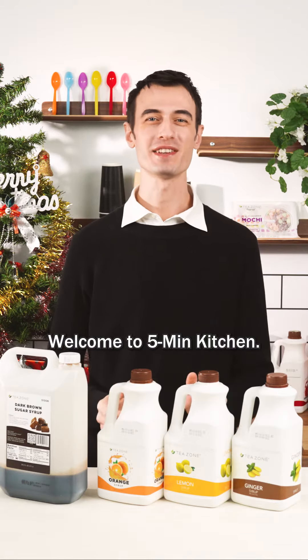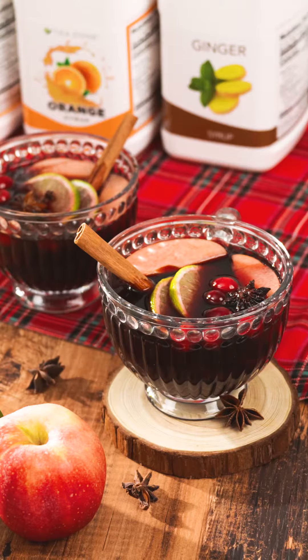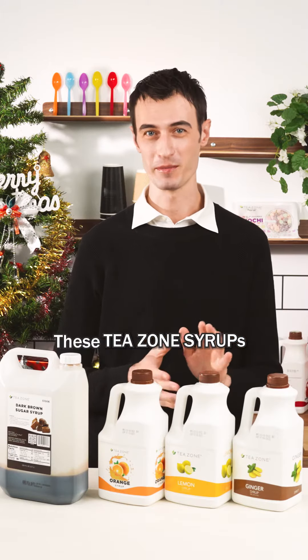Hey everyone! Welcome to 5-Minute Kitchen. I'm your chef Andre and today we're gonna be making my favorite mulled wine recipe using these T-Zone syrups.